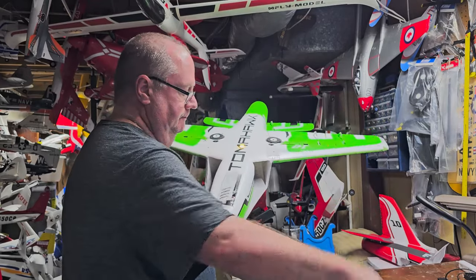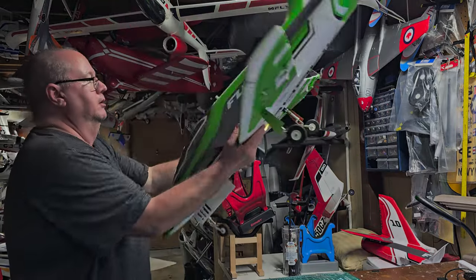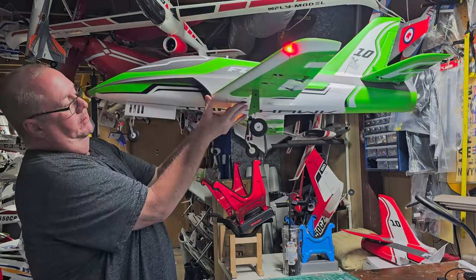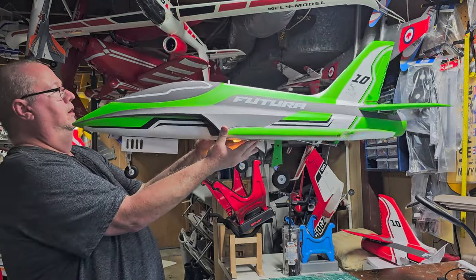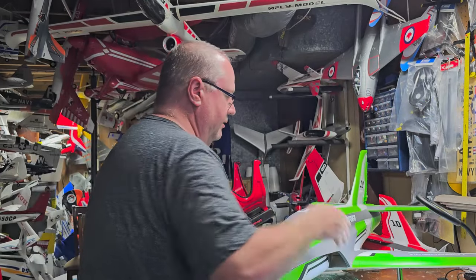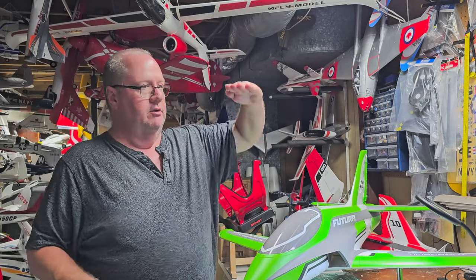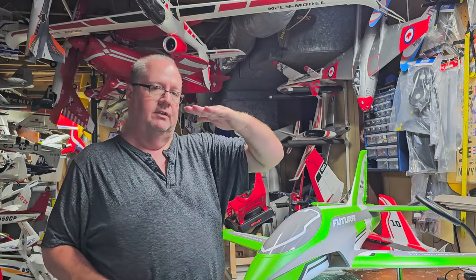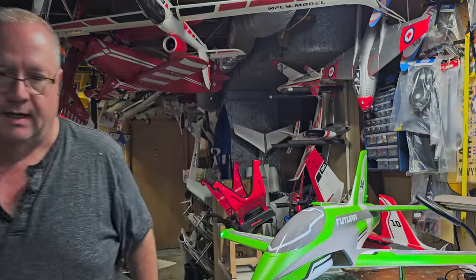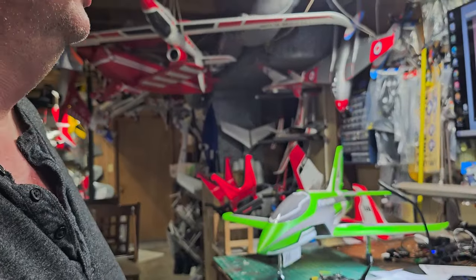Let's put the gear down. I'm hoping she'll want to favor going back on her tail a little bit. Yeah, just a touch - that's great, that's what I want. Because when landing she's going to naturally want to come in just a little nose-up, which is great because this gear is awesome.